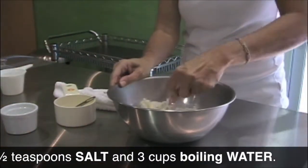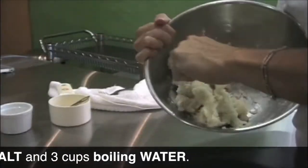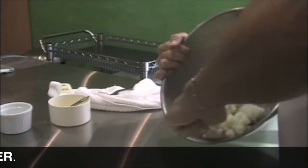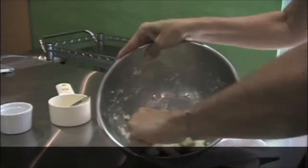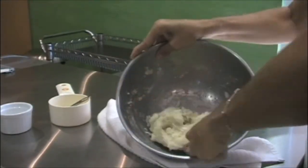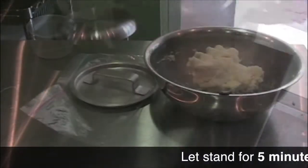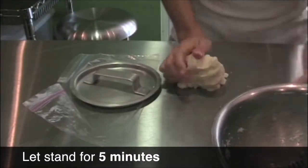With a fork, mix it. It doesn't matter if it doesn't look perfectly mixed. Cover it and leave it covered for five minutes so that it rests.